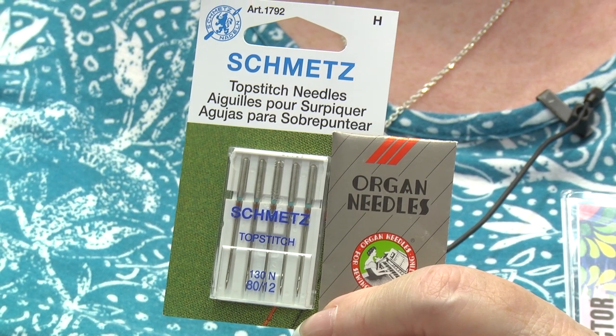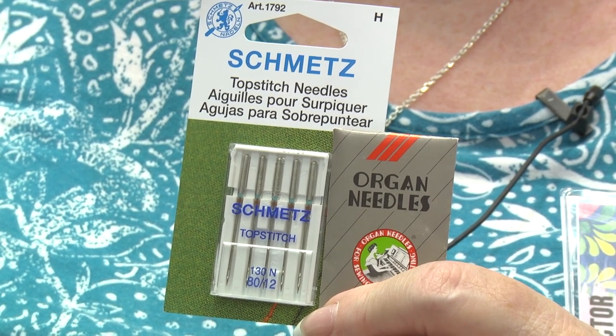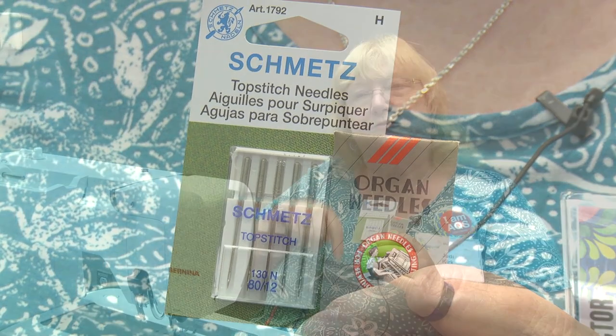Why do I use top stitch needles? Partly because they can be used for all kinds of sewing so I don't have to worry about the needle that's in my machine, but they also have a larger eye and a longer groove within the needle, and those two things protect the thread as it goes through the fabric, so it cures a lot of thread problems.